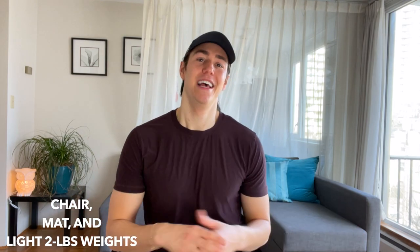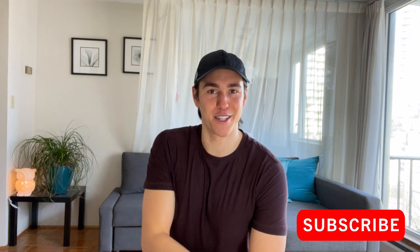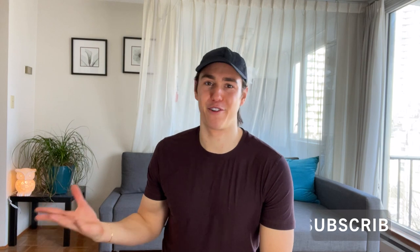Hey guys, it's Zachary Joseph Frito, and today we have a bar boot camp workout. This is a long series, so we've got lots of exercises. You need a chair, a mat, and light dumbbells. If you don't have a chair, don't worry — you don't really need it. The dumbbells you don't need either, but they're a great option to add a little intensity. Just one to three pounds is all you need. Give me that smile and let's work out!